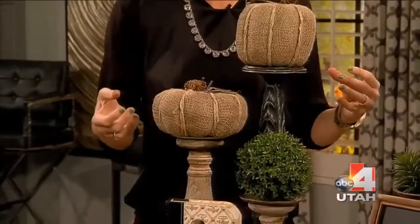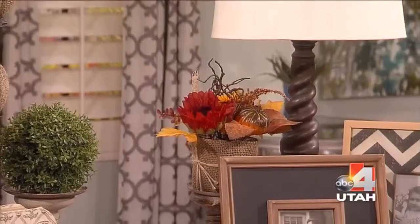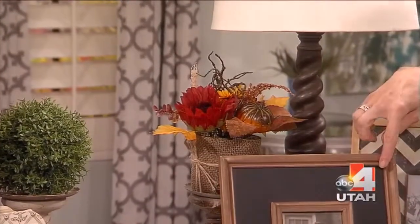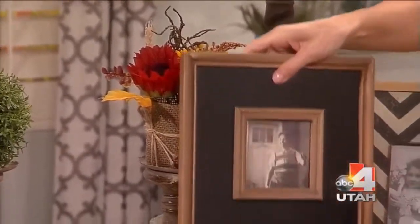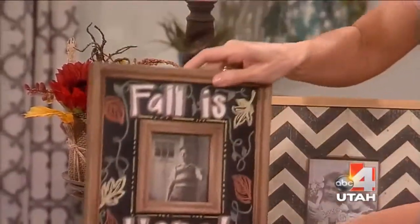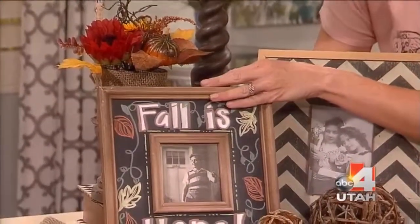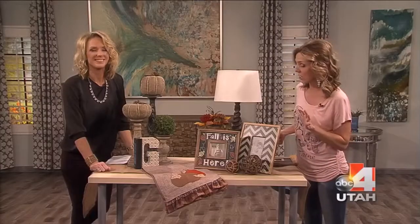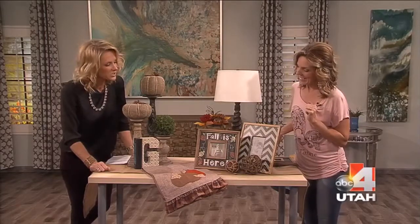Another thing you can add is, instead of regular greenery, just put in some fall greenery — super simple. You probably already have some frames. These frames are really cool because they are chalkboard, and chalkboard is still a very big thing. Instead of leaving it plain — you could have a summer saying or something about family — you can change it to a fall one. Annie at our Lehi store, a high school student, did the lettering. She's amazing — I have her do so much on the chalkboards.